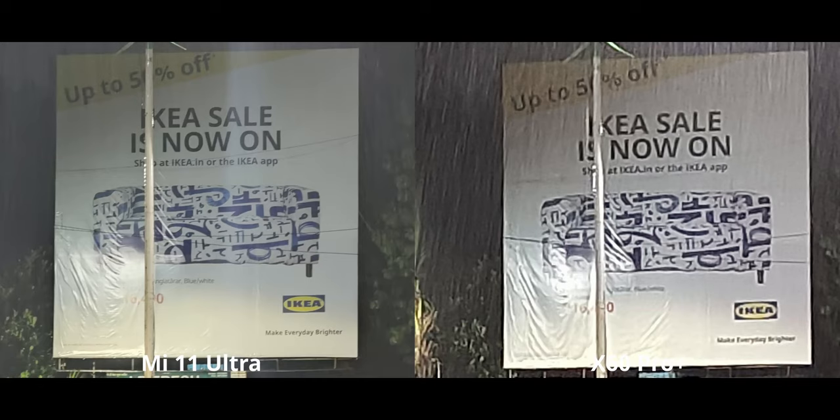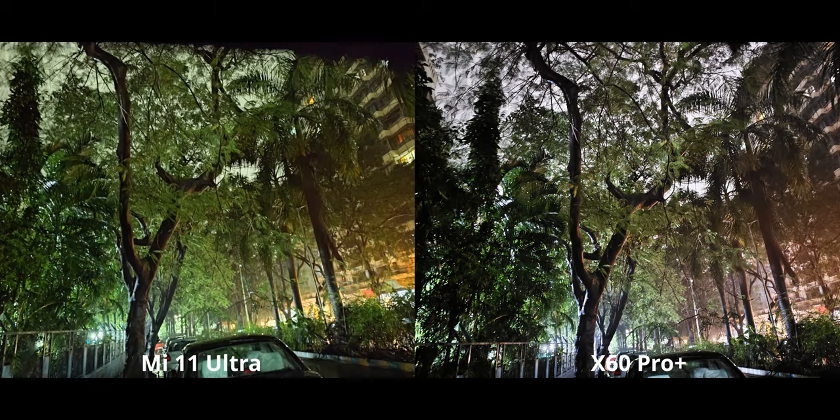I'll just zoom in a little to show you the difference. For ultra-low light, I was fortunate enough to find a patch where none of the street lights were turned on — it was a terrible place to drive.